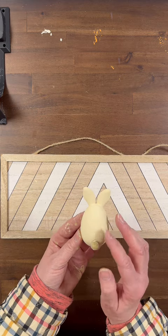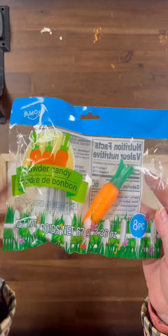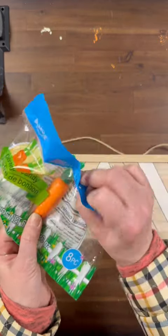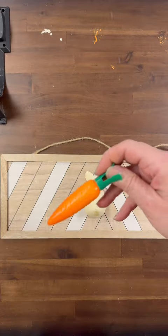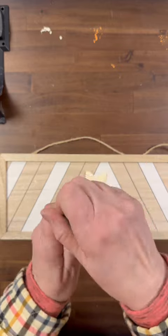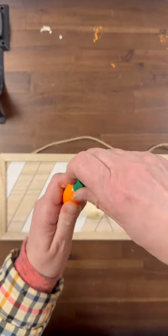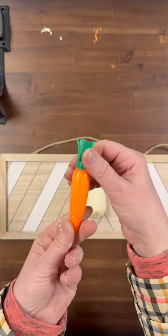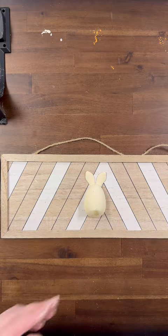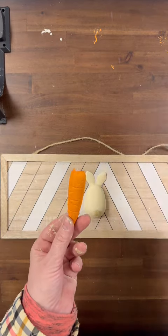The next item I'm going to use is also from the Dollar Tree — these powder candy carrots. You get eight in a pack. If you're going to use them, you're going to open them up and dump out the candy powder. Then we are going to cut the carrot part in half. We are not using the green top. I actually only need one of these candy carrots for my project.